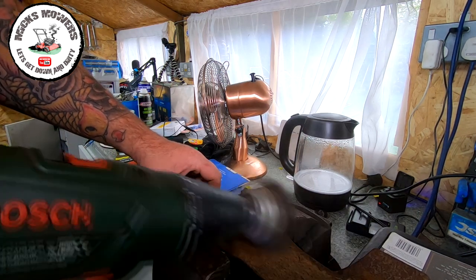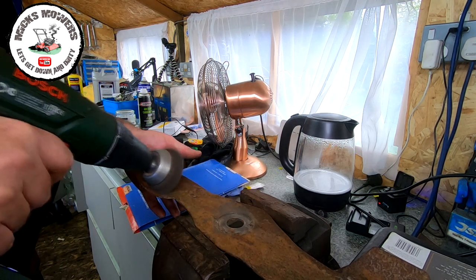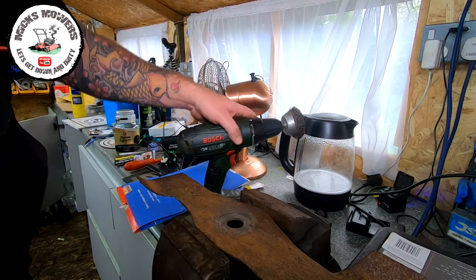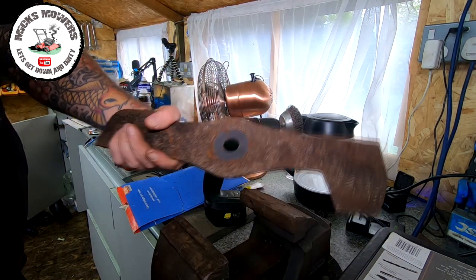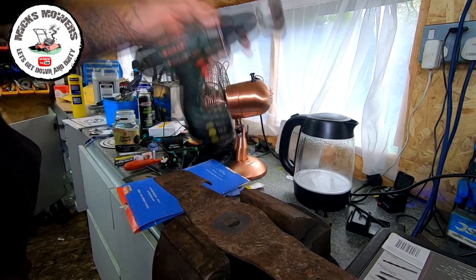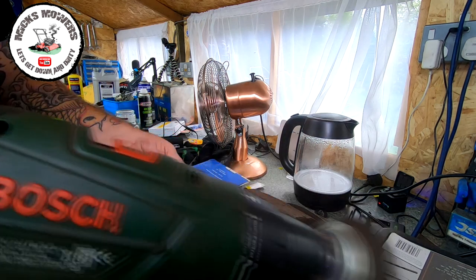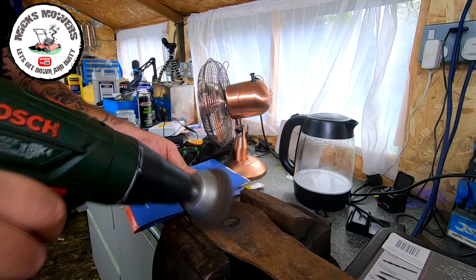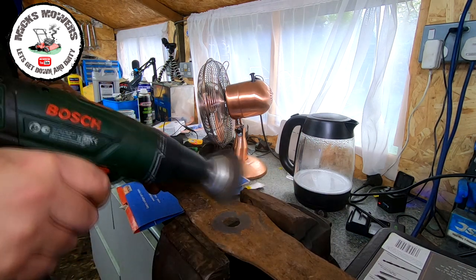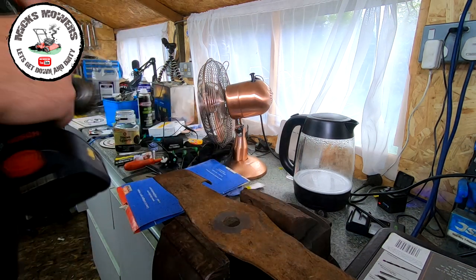Very, very simple and very easy. You want to do that to both sides. You can use gloves as well — I don't tend to wear gloves at all. Turn it over and do exactly the same on the other side — this side isn't too bad. Nick it up in the vice. I do this to all of my blades as it will affect the balance when we go to balance the blade up later.